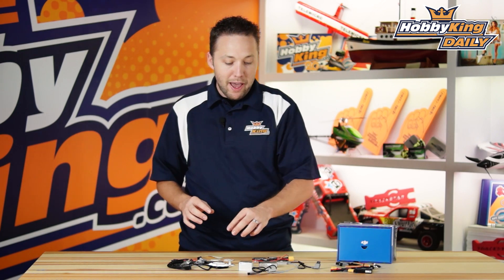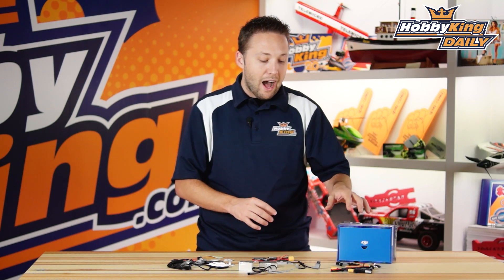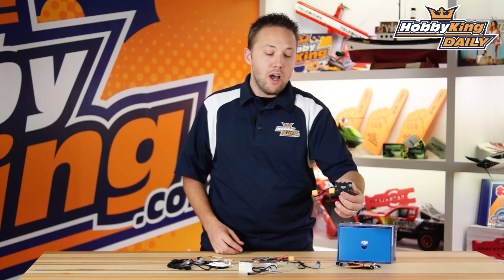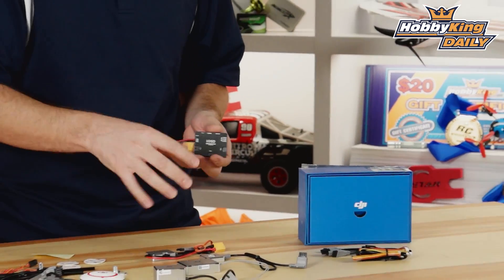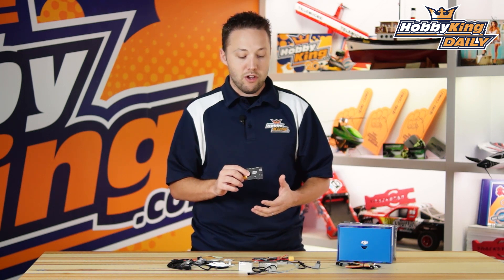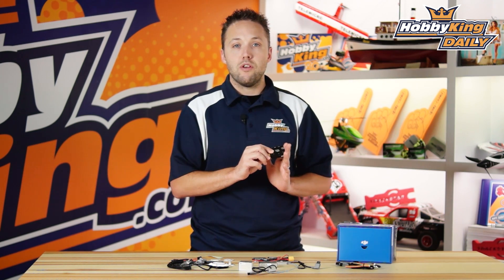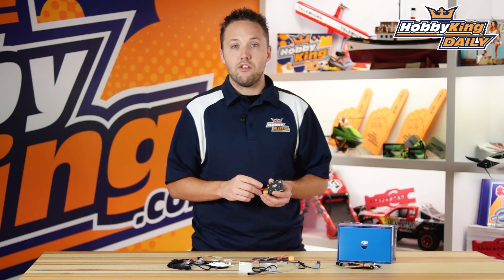What's really cool about this particular package is you've got everything that comes with the A2, but this is actually a bundle — they're also including the IOSD Mark II as well, so it's great savings. And to be honest, you're not going to want to go with this without adding an IOSD on that system. The Mark II being the top-of-the-line IOSD, this gives you full telemetry information via your video feed, sending back real-time data such as your position, direction towards home, number of satellites, battery voltage, and more.